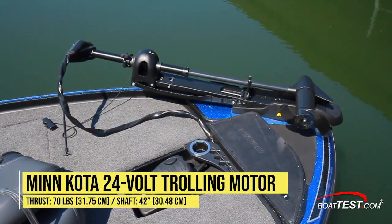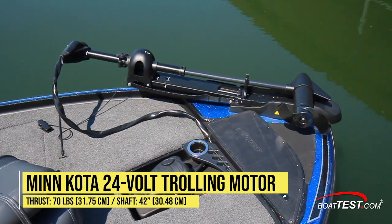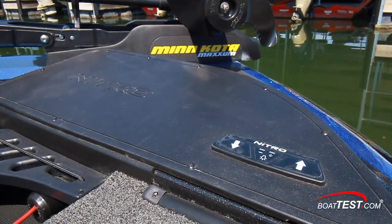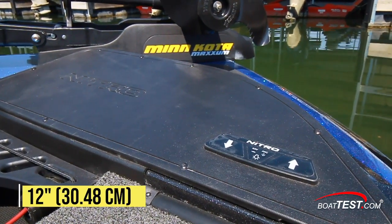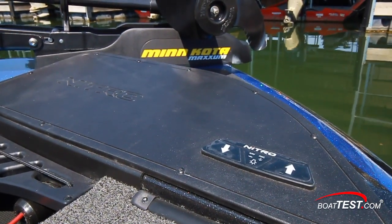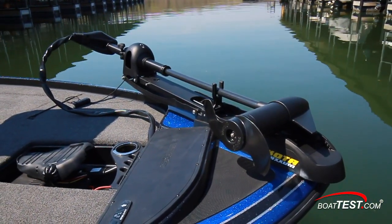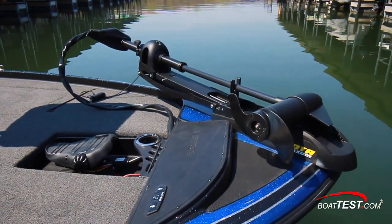The Z20 comes standard with a Minn Kota 24-volt trolling motor with 70 pounds of thrust and a 42-inch shaft. The bow panel has space for optional fish finders up to 12 inches, and to starboard are the switches for the navigation lights and outboard motor trim. Just aft are a tool rack and cup holder, plus the foot pedal for the trolling motor.